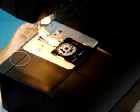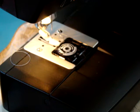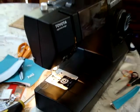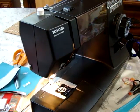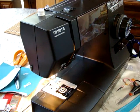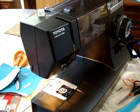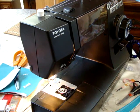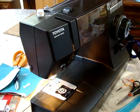Hi folks, this is Ralph with LottaThings again. We are doing a video on the Toyota Super Model 34 sewing machine. One of the features on this machine is a BlueJeans special riding foot, which I'll get to a little bit later. The main thing I want to show here is sewing some upholstery and utilizing the different pressure feet.